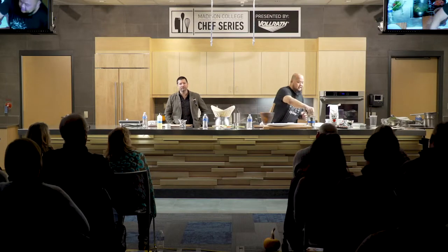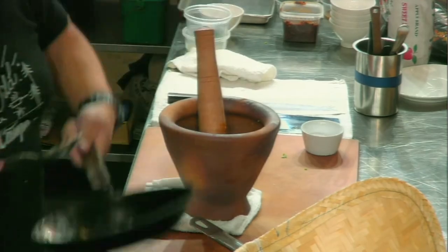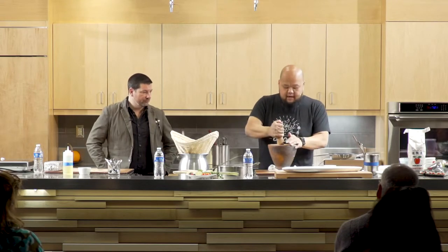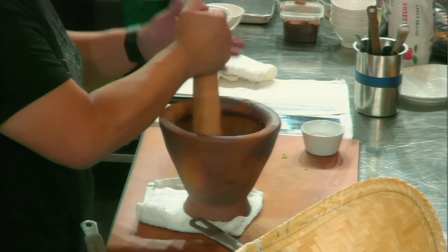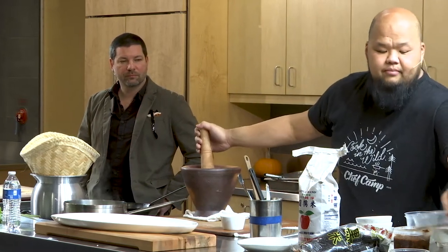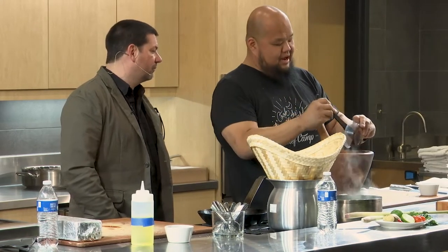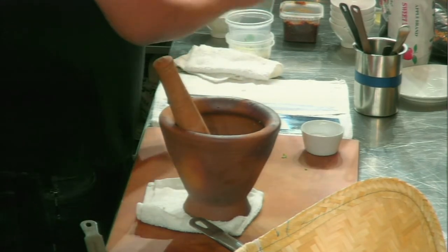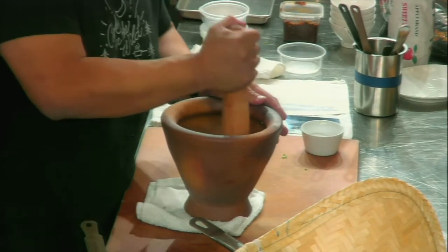Next we put in the tomatoes. At the restaurant we actually smoke our tomatoes, and we serve this on grilled whole striped bass over wood fire — you make the sauce and pour it right on top. As we add liquid, it's less smashing and more stirring. If you want it smooth, put it in a Vitamix or blender. If you want it chunky, leave it like this — I like texture. Add fish sauce and oyster sauce — oyster sauce is almost like an umami molasses. Then lime juice. Stir it up and that's it.